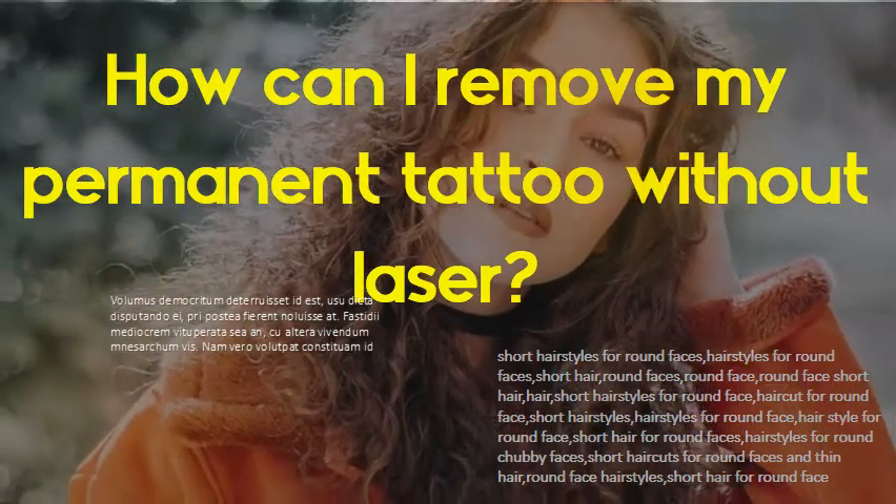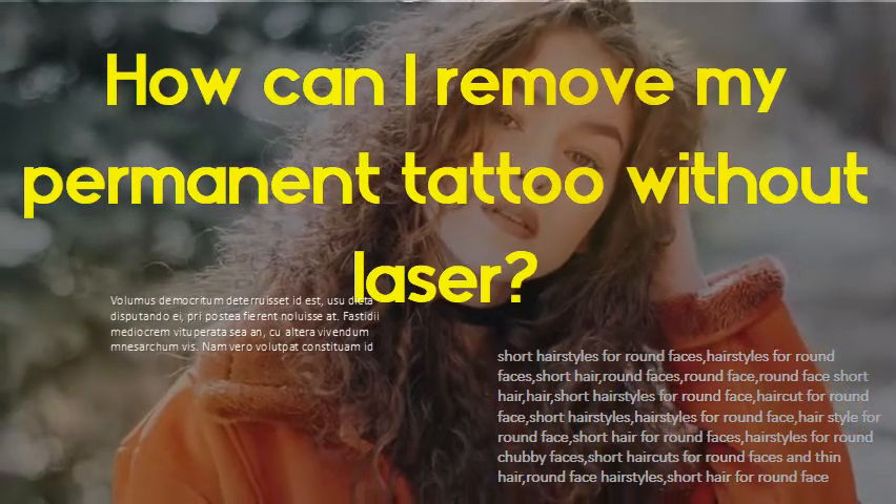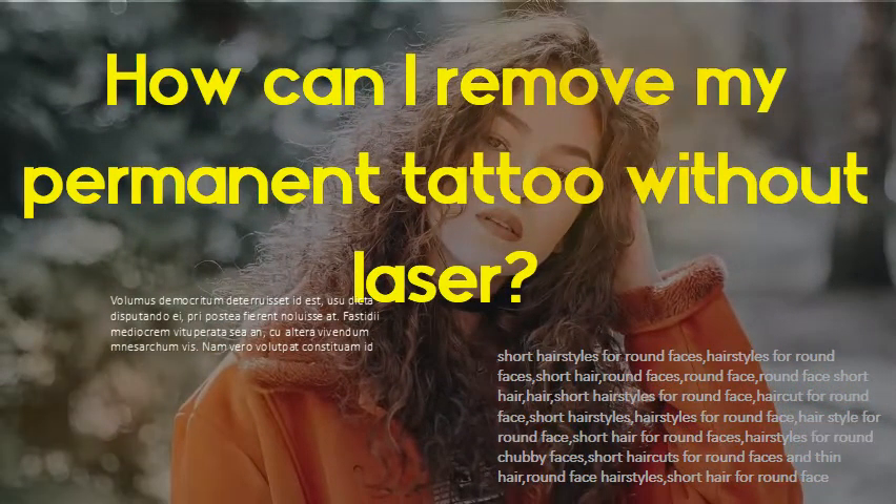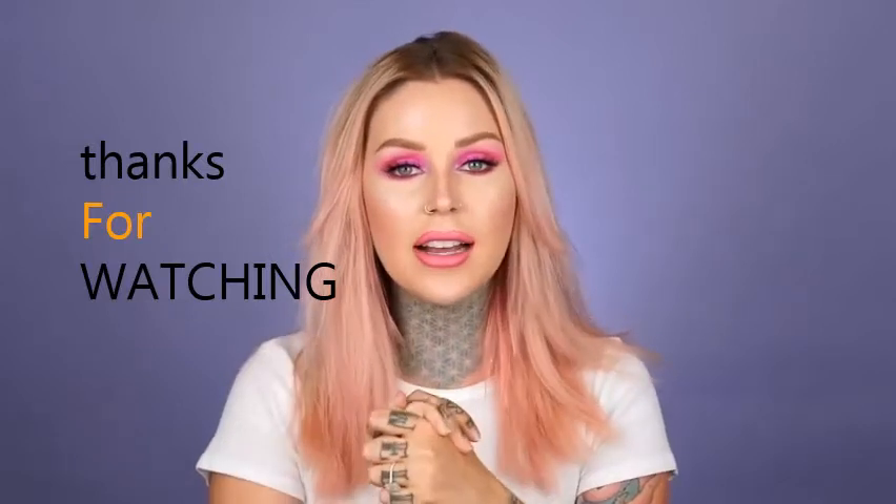How can you remove a permanent tattoo without laser? To remove a tattoo without lasers, you can head to Tattoo Vanish. They will numb your tattoo area, bring the ink to the surface of the skin, and apply their ink eraser — all in under half an hour.